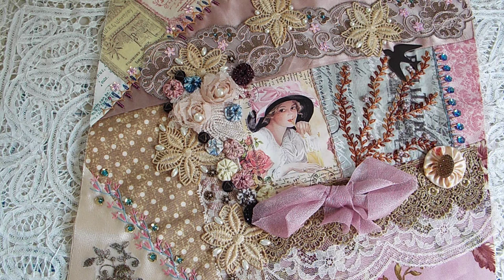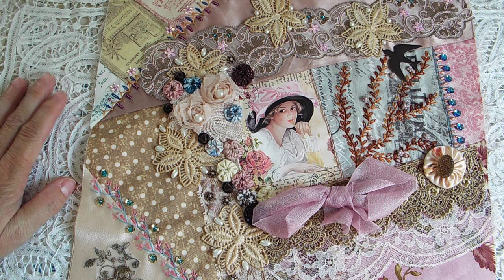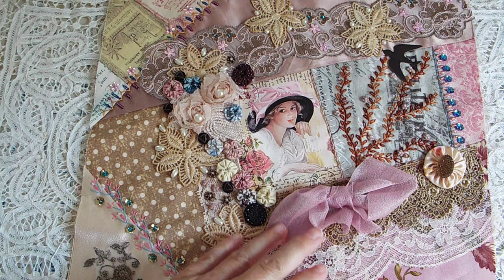Hello everybody, it's Loretta with Sparrowhawker Designs. Welcome back to my channel. I hope everybody's having a lovely day. I thought I would just come on and show you block number 18 in my travel theme crazy quilt. I'm doing 24 blocks, so that means I have 6 more to go. I was hoping to get it done by the end of the year, but I don't think I'm going to — I've got quite a few other things going on.